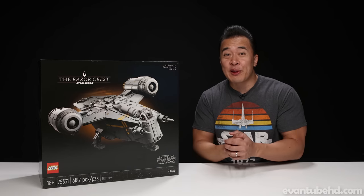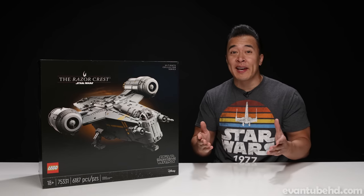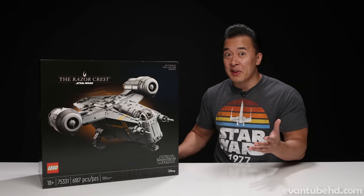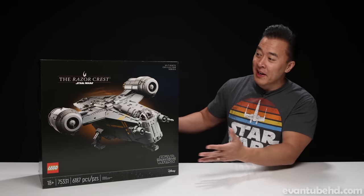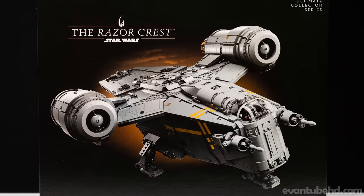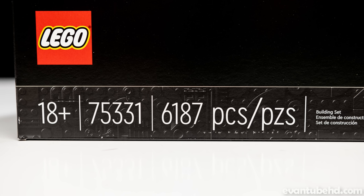Hey guys, it's DT, back with another LEGO set for you guys. I am really excited for this one. I bought it a while ago, but it got lost in the mail and it finally arrived today. So I'm pleased to present the LEGO Star Wars UCS Razorcrest. It's set 75331, recommended for ages 18 and up, and it's 6,187 pieces.